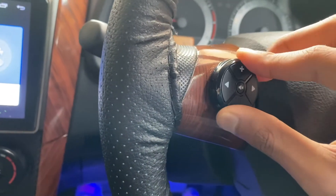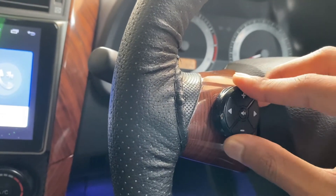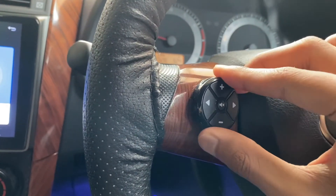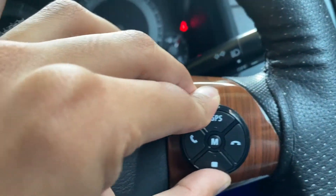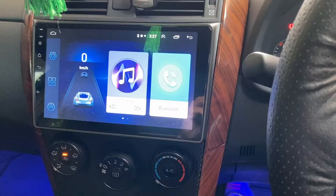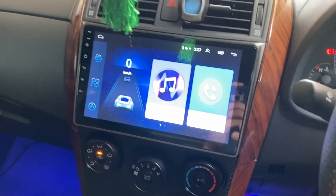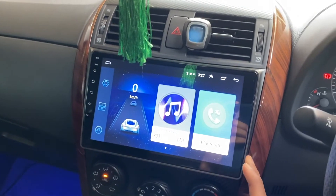The battery only costs about a dollar or two so it's not really a big deal. Just push it in to secure it — same goes for the other side. I've glued it using 3M glue to the steering wheel so it doesn't move. The next part is I'm going to remove these trims and show you guys how the wiring works.